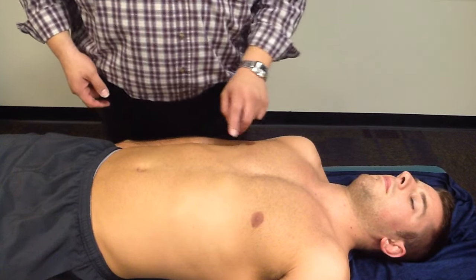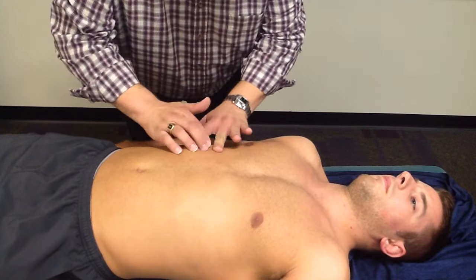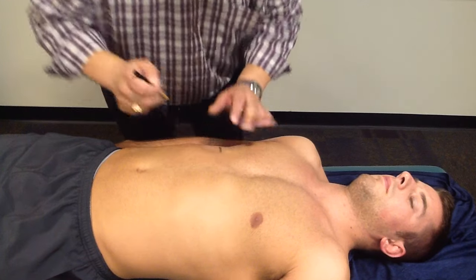So in the mid-clavicular line, we will be percussing down. Then make a mark for the upper border of the liver.